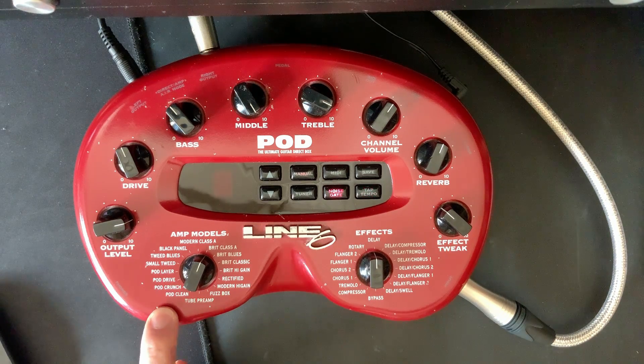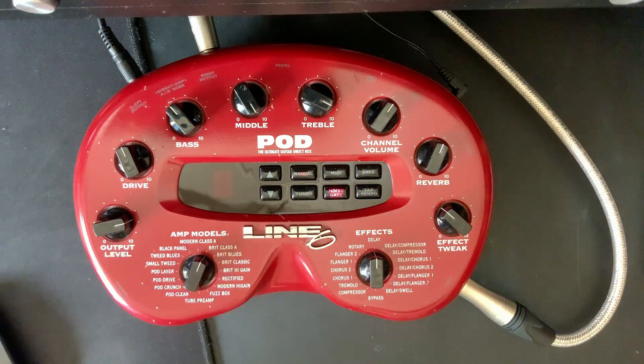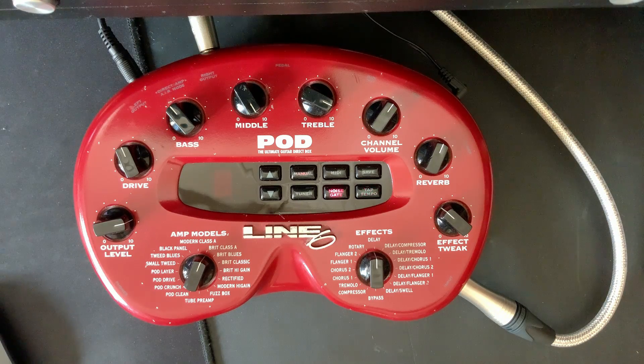If you look at this control here, we've got Pod Clean, Crunch, Drive, and Layer. Now all of these I'm not even going to demonstrate because they're not very good. But some of the other amp models I remember being really good. I've just plugged this in and we're going to go through and see what sort of sounds we can get out of it.